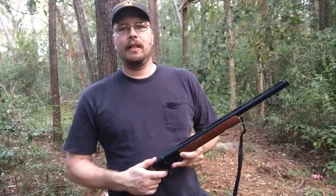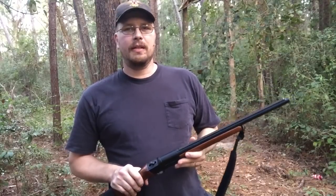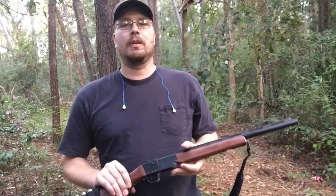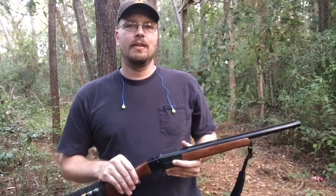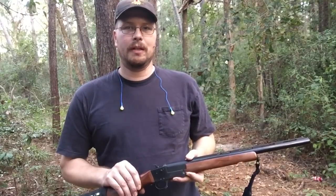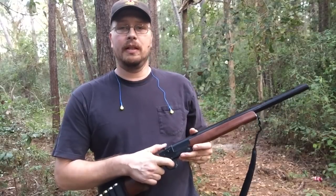Well, there's an easy fix to that heavy hammer and heavy trigger on these Hatfield shotguns. If you decide to do that, you're doing it at your own risk — I accept no responsibility. I don't have a trigger pull gauge; I wish I did, I'd let y'all know how much of a difference that actually made. It made quite a difference — the trigger and hammer feel a whole lot better than they did originally.